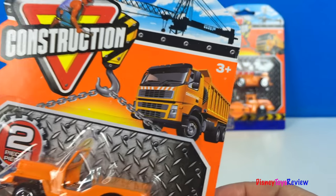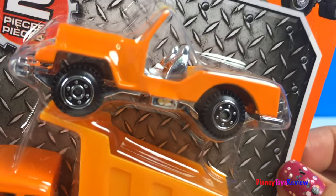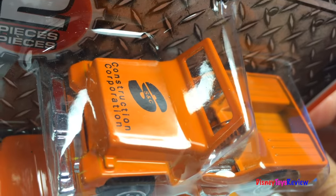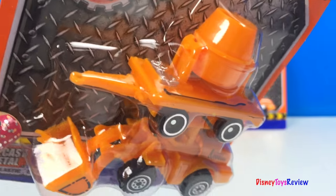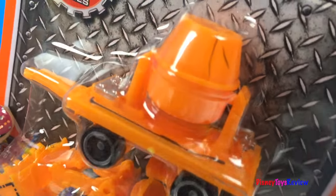Each of these construction mighty machines sets comes with two mighty machines. We have a construction corporation vehicle and a dump truck. In this one we have a trailer with a cement mixer.